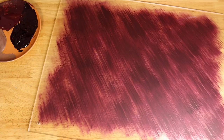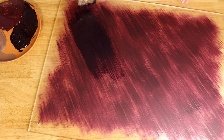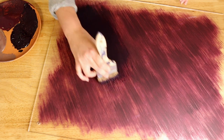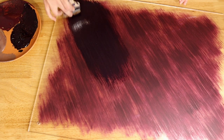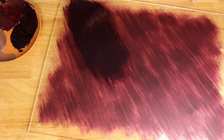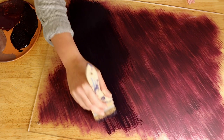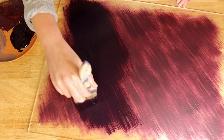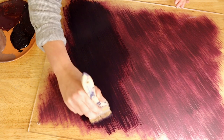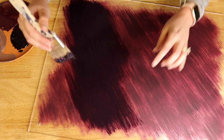Moving on to the last and final color, I am using the darkest one for the very back of the sign. I am also using a slightly heavier hand with more paint to get more of a solid coat. One thing I like to do with each layer is bring it out more on the sides, creating depth and definition. Adding more paint to the back for a more solid look and bringing the edges out just a little bit.